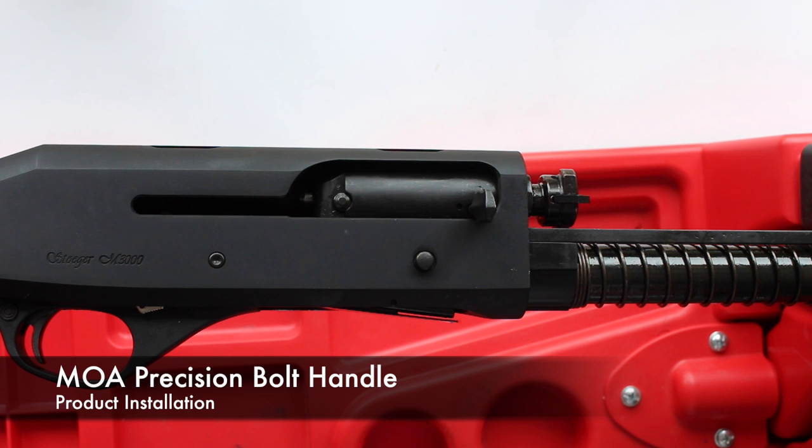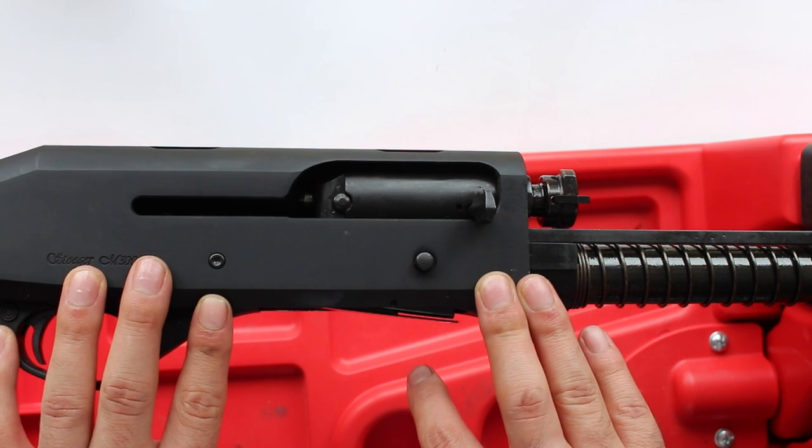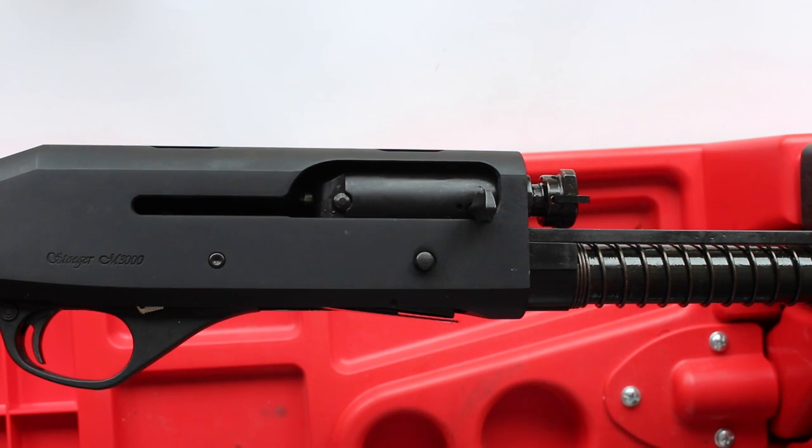Hey guys, this is Callum from English Shooting and I've got a real quick video with the Stoeger M3000 for you guys. Basically, I'm tricking this out for practical shooting, three gun, multi gun, and practical shotgun.